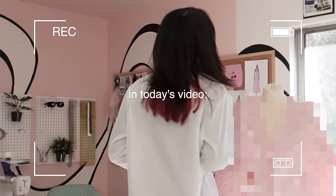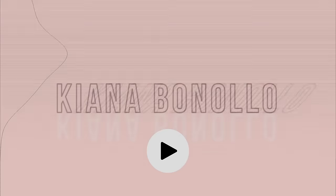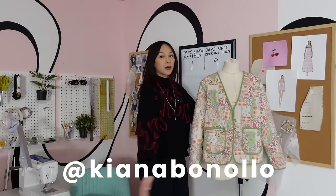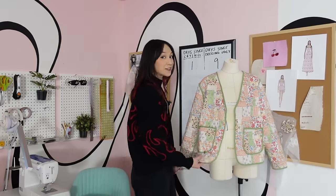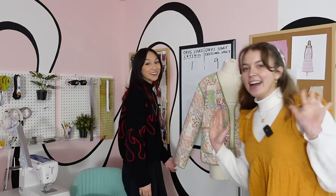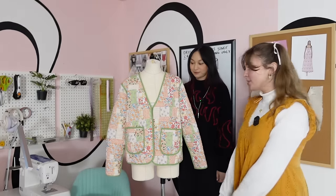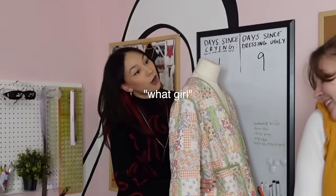Hey everyone, welcome back to my channel! If you are new here, welcome — my name is Kiana and I do a lot of sewing and fashion videos. Today we are making a quilt jacket. This is my assistant Noelle's jacket. This is my beautiful quilt jacket — I got it when I was studying abroad in France because it was cold, and now we're gonna match. Every time she wears it I'm like, slay!